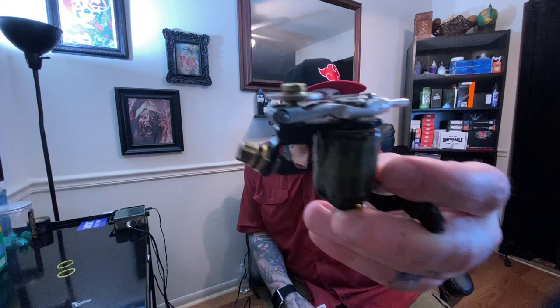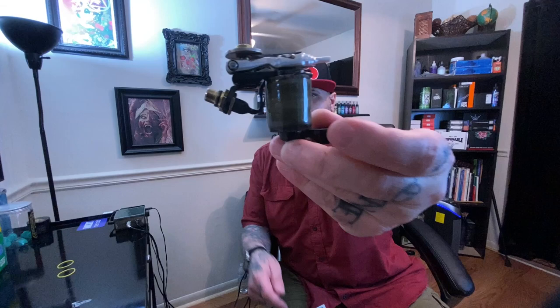What's up guys, I'm back with another review. Today we're going to be talking about one of the machines from Electric Shark Tattoo. This one specifically is called the Silkworm.